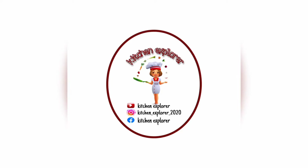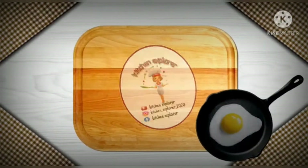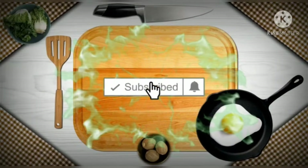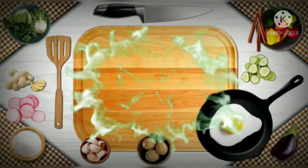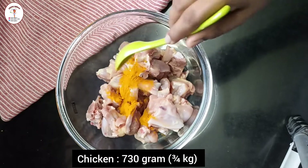Welcome to my channel Kitchen Explorer. In today's video we will see a new recipe — chicken dry recipe within 30 minutes, very instant and very easy to prepare. If you like this recipe, do like, share and subscribe my channel. If you are new and watching for the first time, subscribe and press the bell icon to get notifications. Let's get started.